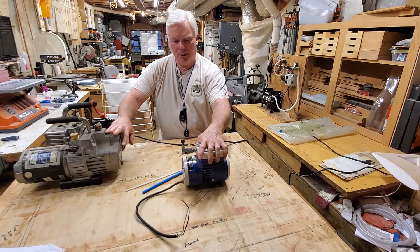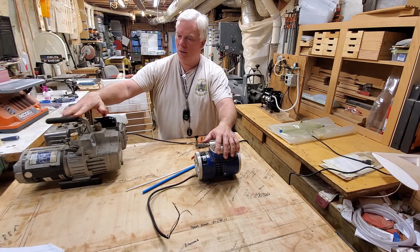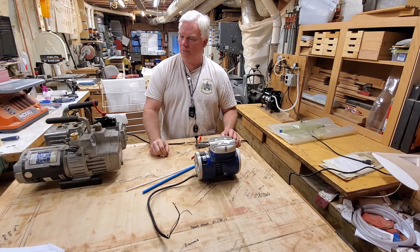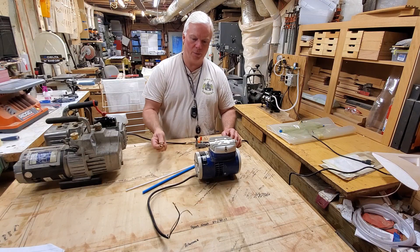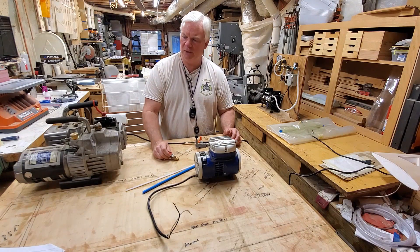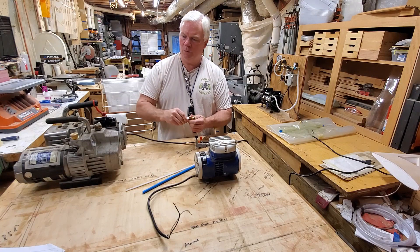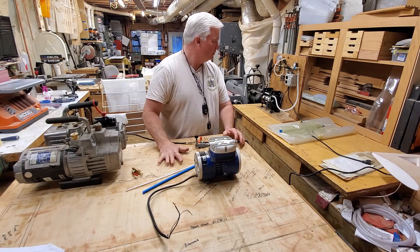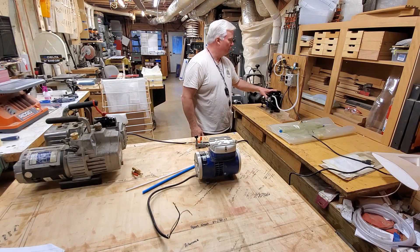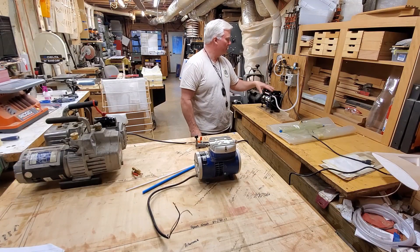The step up from that is what I did after a couple of years of successfully building foam core wings with free pumps and very little monetary outlay. All you need is a gauge, which you can buy online very cheaply for 10 or 15 bucks, and a little valve from the hardware store to control the amount of vacuum you're pulling. The next step up is an auto shutoff system, which is what I have here. I know it looks kind of complicated, but this is not a full tutorial on putting these things together.